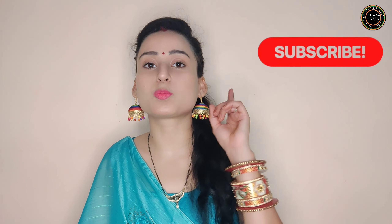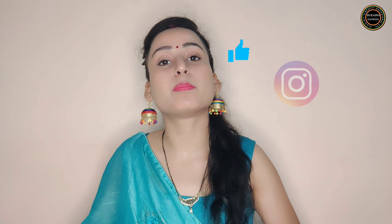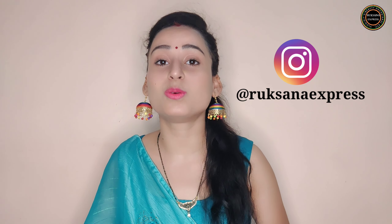Hello everyone, welcome back to my brand new channel Rukhsana Express. You are all very welcome. If you are new to this channel, please go and subscribe. Don't forget to follow me on Instagram — I have a lot of Reels posts there. So do follow me on Instagram. So you will understand my title and the topic of my video today.